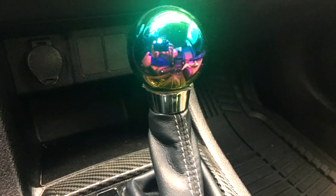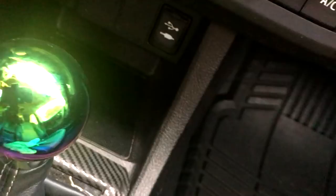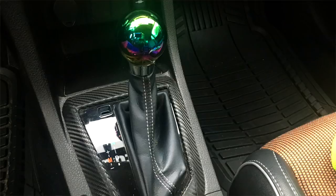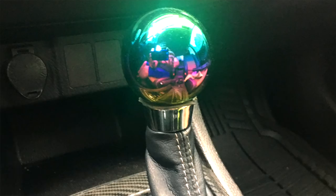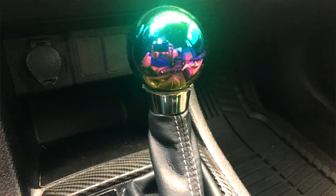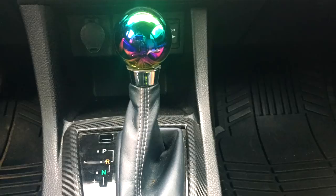This neochrome shift knob is very easy to install, it's universal and fits any car — it has different threads so you can put it in different car models, and the link is in the description. The color is super nice, but the only problem is this shift knob is made of metal, so when the weather is very hot it gets smoking hot and you cannot even touch it — that's the only downside.